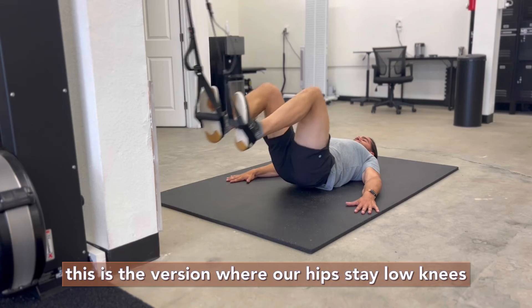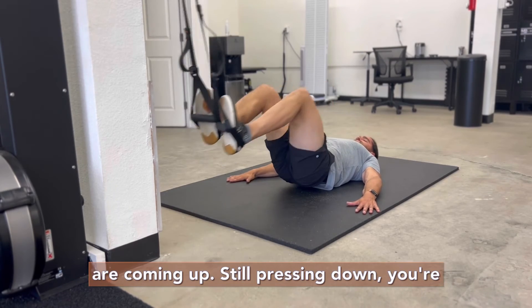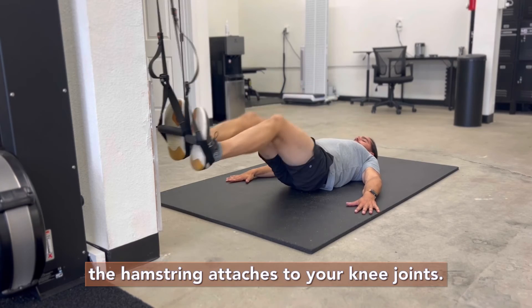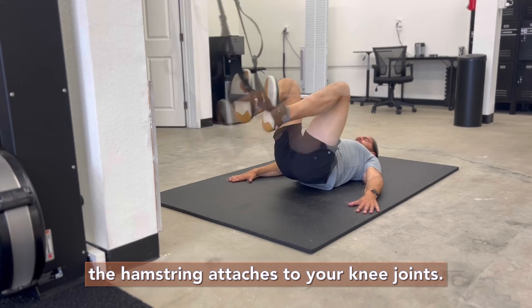Now the razor: this is the version where our hips stay low. Knees are coming up, still pressing down. You're just going to feel it a little closer to where the hamstring attaches to your knee joint.